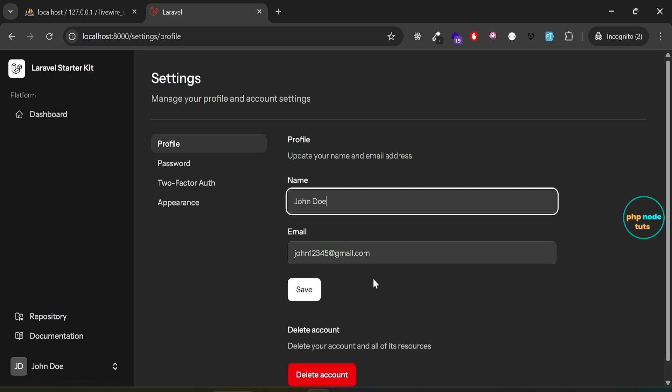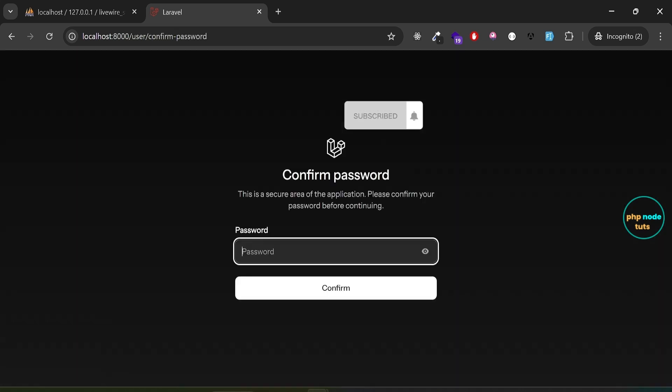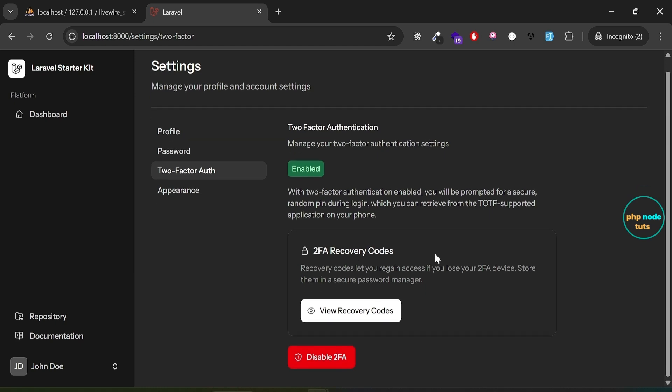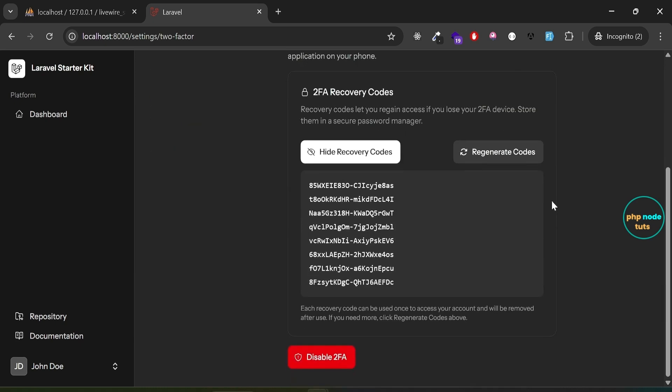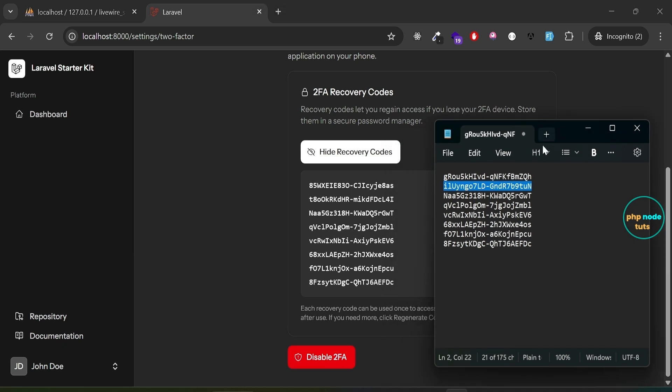Click Settings to go to the settings page. Click on Two-Factor Auth, enter your password, click Confirm, and you will be redirected to the two-factor authentication page. Click on View Recovery Codes and open the Notepad file — you'll notice that the first and second recovery codes have been replaced by two new recovery codes in the app's recovery codes list.